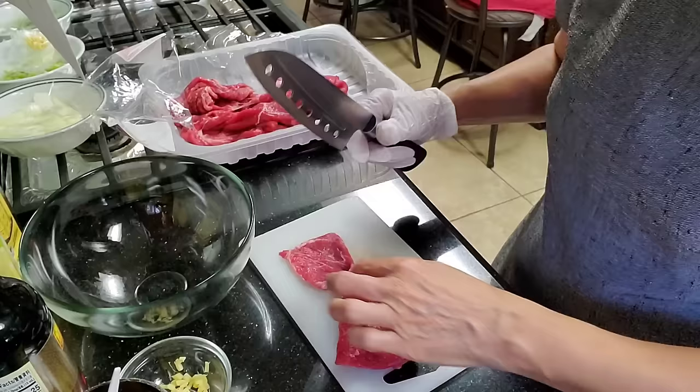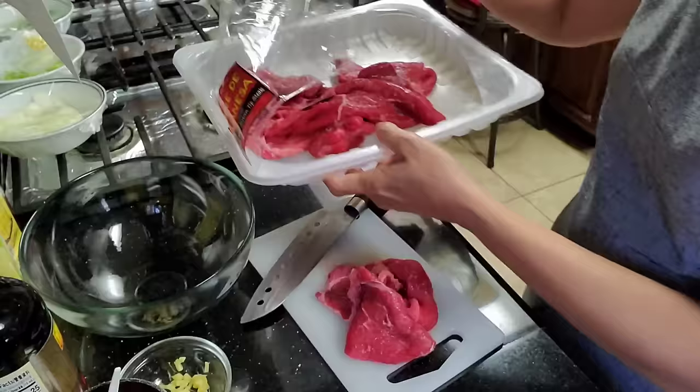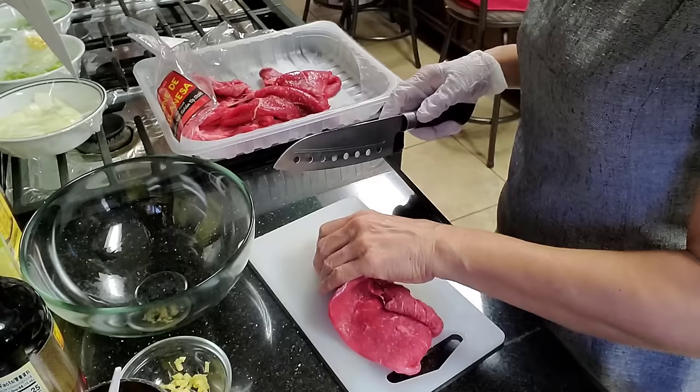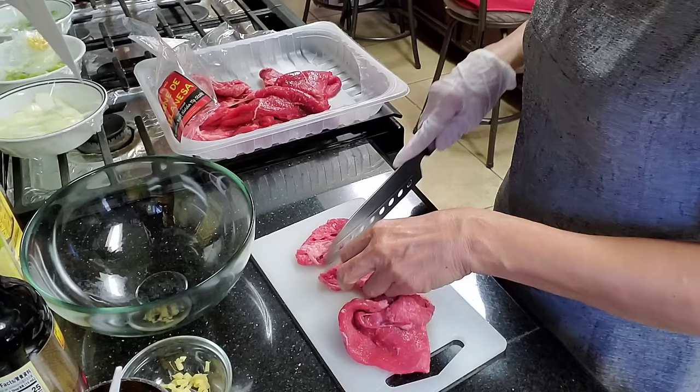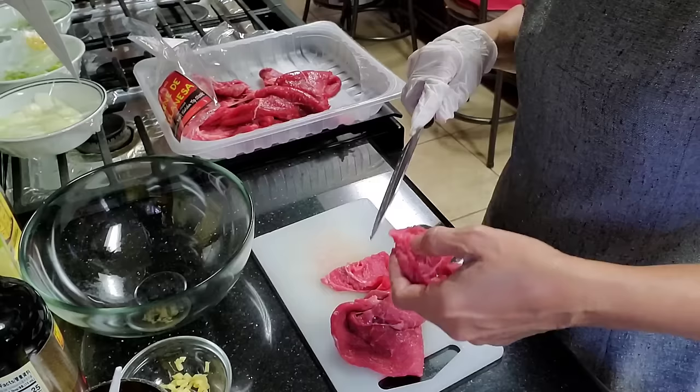We'll need the beef sirloin tip steak — it's almost two pounds. We need it thinly sliced, then we just cut it into smaller pieces.